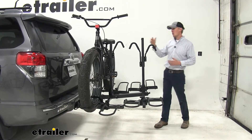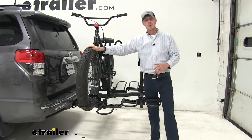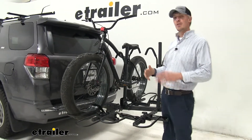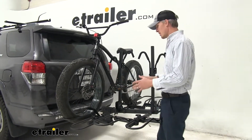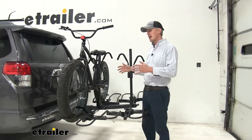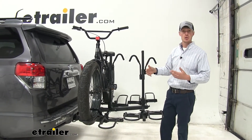I've already got it loaded up just to give you a good idea of what it looks like and how it's going to hold our bikes. Now, not only does it hold fat bikes, but it's going to hold your standard bikes as well. In this kit you're going to get a total of 16 cradles — 8 fat tire cradles which will hold fat tires up to 5 inches wide, and 8 standard cradles which will hold standard tires up to 3 inches wide.